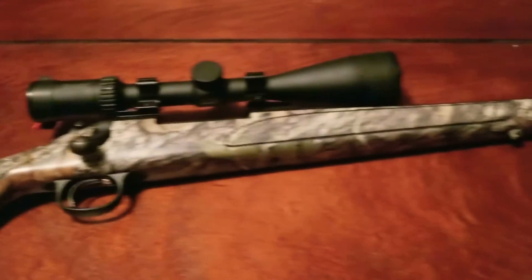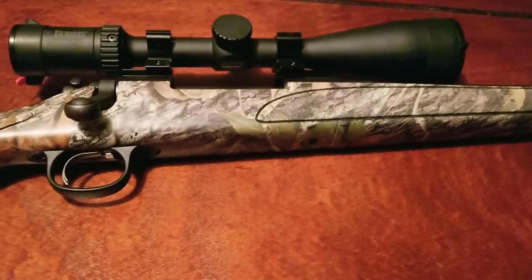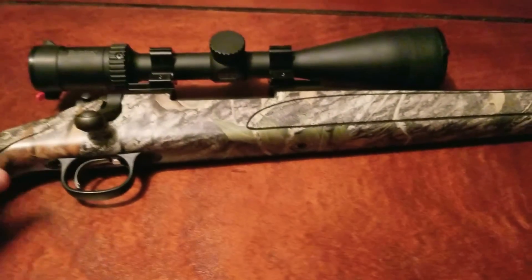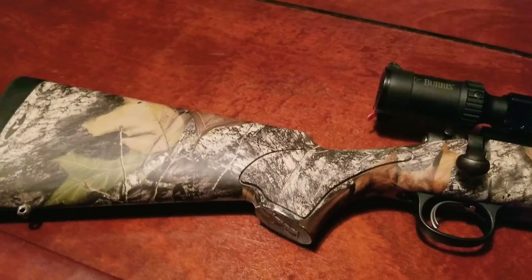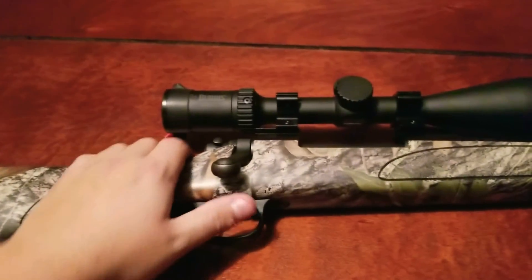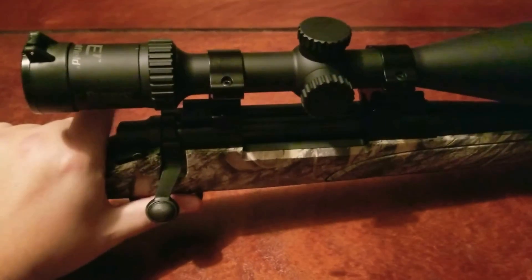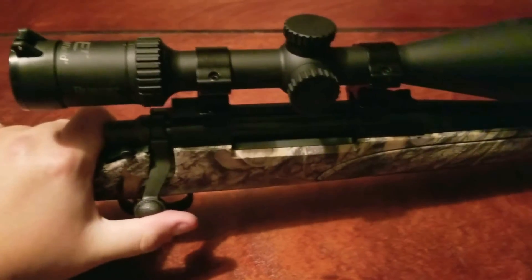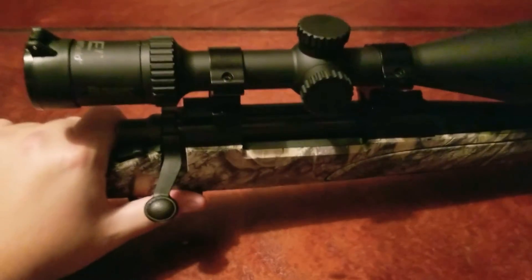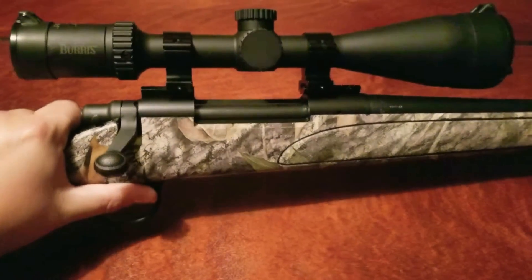I'm not one of those people that buys $1,500 fancy rifles and all that fun stuff — I just like the basic stuff. And I can tell you I would put this basic rifle up against anybody's $1,500 rifle any day of the week. But remember, anytime you're buying a good gun, put a good piece of glass on it. I see it all the time — people buy $1,000 guns and put $50 scopes on them, and that just doesn't make sense. Get you a good piece of glass on a good rifle with some good mounts.